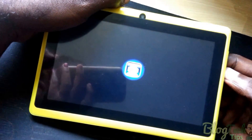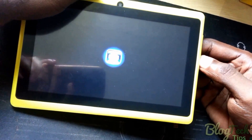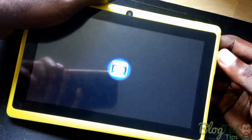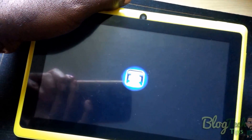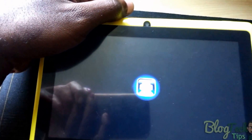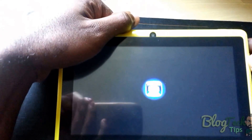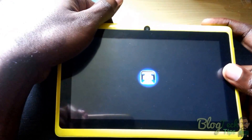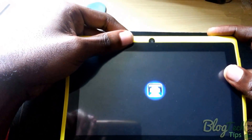Now if you have your firmware file already, that's good. Usually these are dot IMG files. If you don't have it, I'll put a link to the article and also to the video I did on that, so you can go over to the blog and get all the information you need.